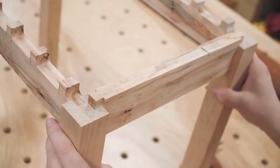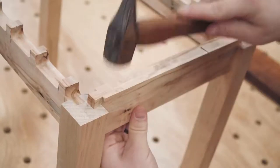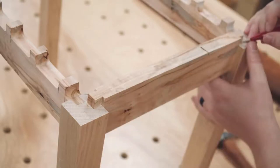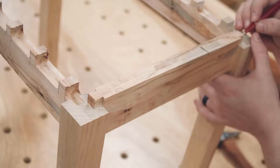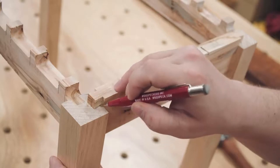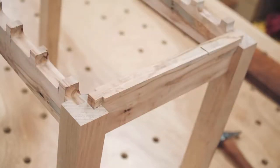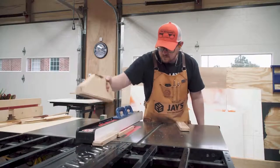A dry assembly shows the slat cuts on the front and back rails lining up with the top of the legs, and it also shows how much the side rails need to be trimmed to match the top of the legs. Using a metal hammer here isn't a big deal since the maple is pretty hard and both the top and bottom faces will be covered — I just made sure not to hit the edges. Two quick cuts at the table saw and the side rails are ready for assembly.